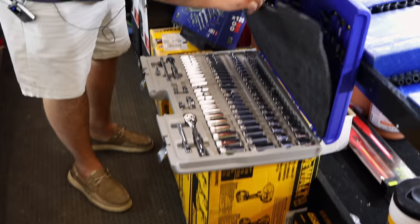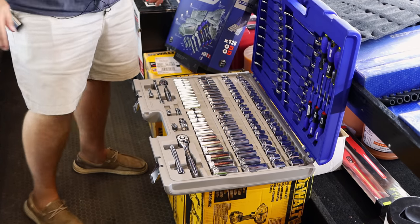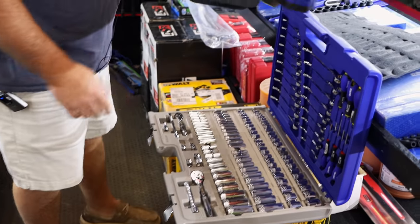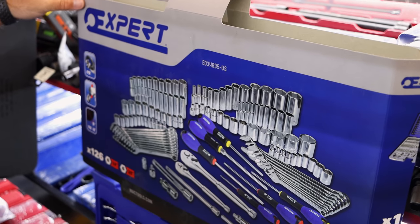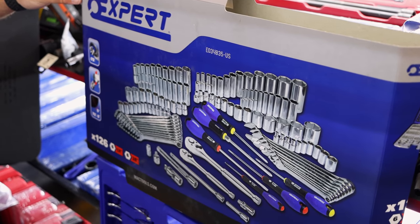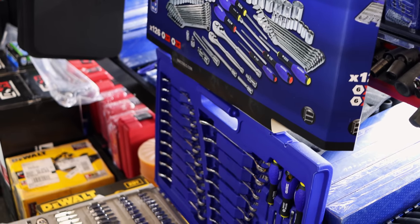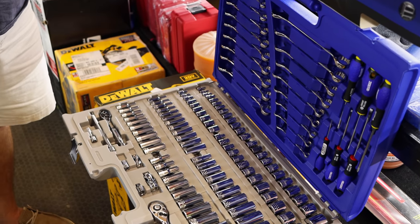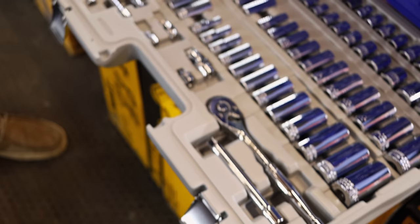That's a big ol' set right there. Yeah, I just got those in the other day. It's a pretty neat deal — an Expert set that's kind of an all-in-one. It's got quarter drive, three-eighths drive — it's just quarter and three-eighths — and it's got your wrenches and screwdrivers and all of it. That's pretty nice.